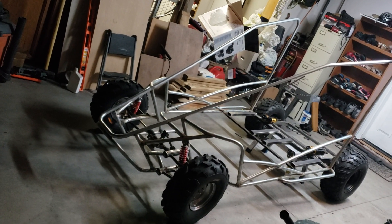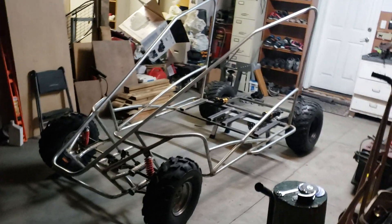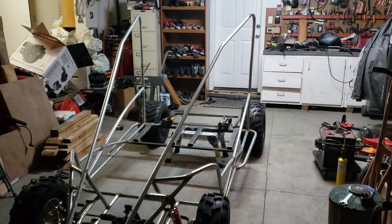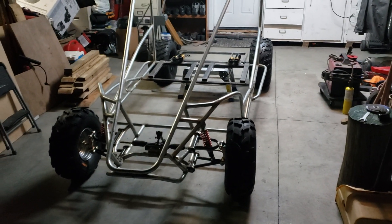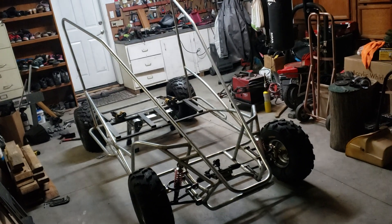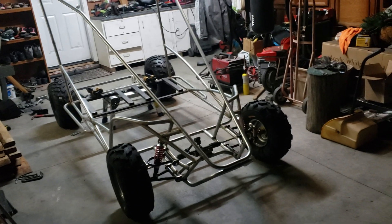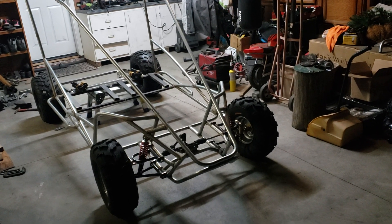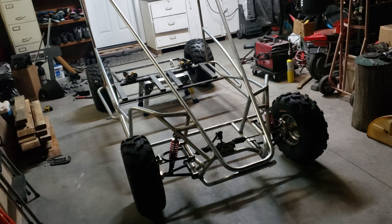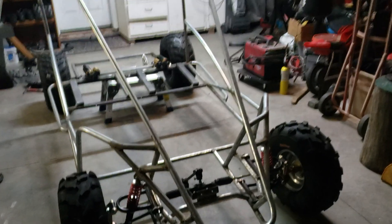This build is going to resemble the Cherry Bomb 600 in some way — that's what we're basing it on. Whenever I have spare time I work on it. Me and my boys have basically stopped working on it for now because we're waiting on a torque converter to arrive, which will let us put it together with the engine — a 13-14 horsepower Predator.